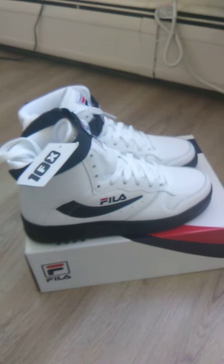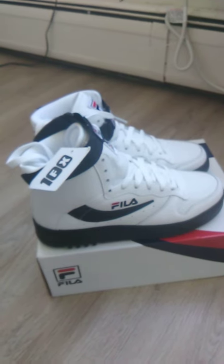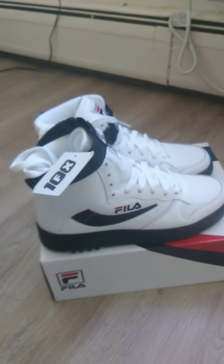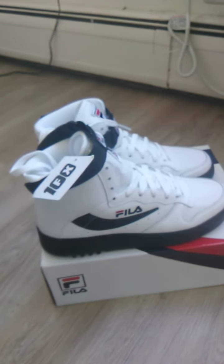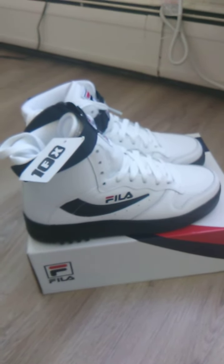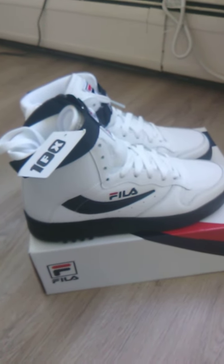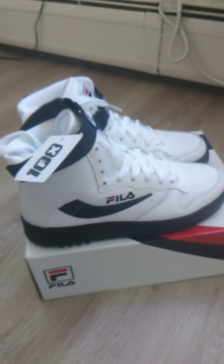Yo, what's good? This is Jay Coleman of Jay's Kicks and Fits, and I'm here to show a special grail — a review on a special grail that I've wanted since I was 7 years old. And this is my very first YouTube video, so just hang in there and bear with me. This is my first time.